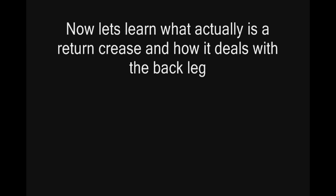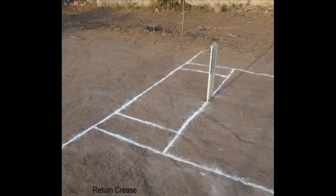Now let's learn what actually is a return crease and how it deals with the back leg. In this picture you can see very clearly a big straight line which is 244 cm, just parallel to the side, joining the popping crease and the bowling crease — that is nothing but the return crease.